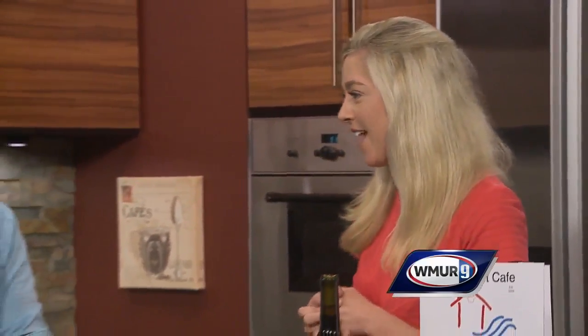In today's News 9 kitchen we're making olive oil mashed potatoes and to help me do this I have Guy Tino from the Northeast Cafe. Good morning to you, Guy. Good morning. Thanks for being here. You're welcome.